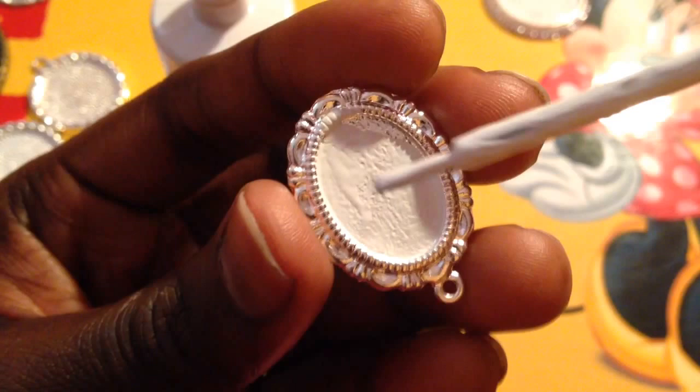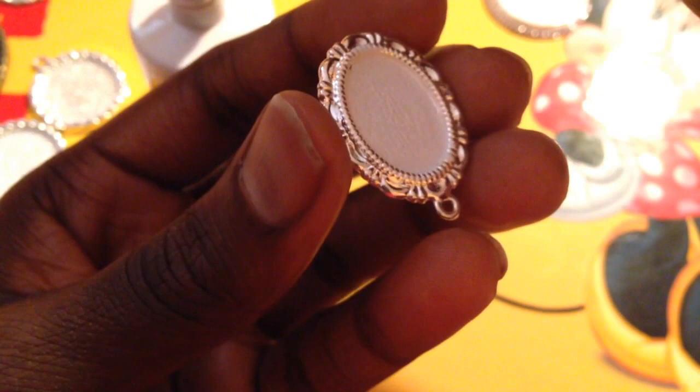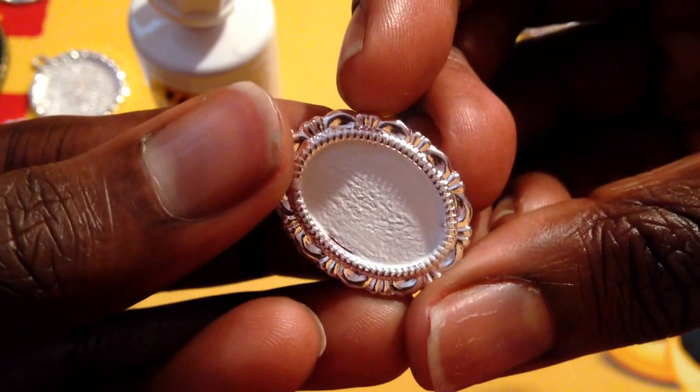I can do small teeny bezels without getting it all over the place. Oops, I got a little bit on my finger and got it on there — hopefully you guys can see this. If you get it somewhere it's not supposed to be, just wipe it off. You can use baby wipes or a wet cloth to wipe it off and it'll come off. That's what I normally do. I just did a tiny one — hold on, I missed a spot.